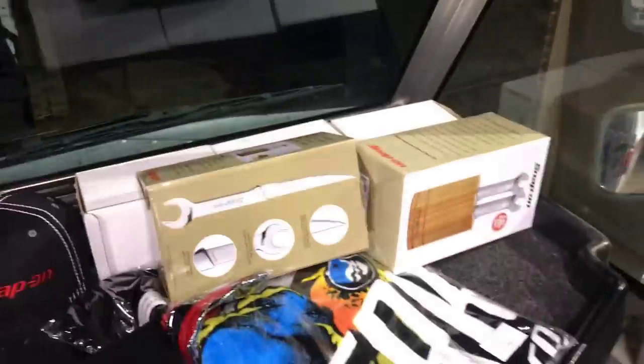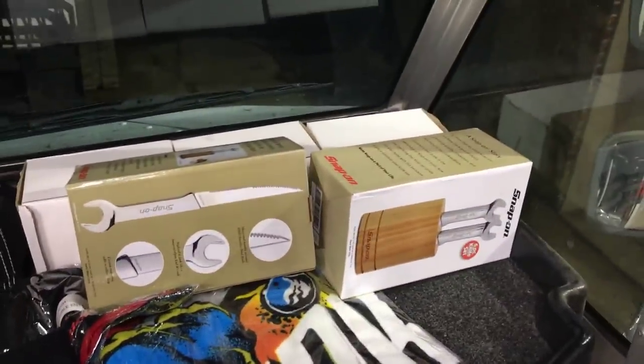Hey YouTube, this is Justin, Snap-on Junkie. Today's video is going to be my Snap-on guy's truck tour, some stuff in his garage and a mini toolbox tour, and at the end I'm going to review these speed handles — or speed wrenches — and show you what I picked up.